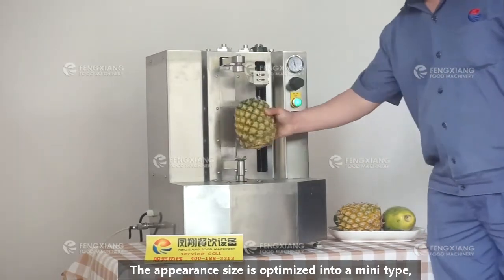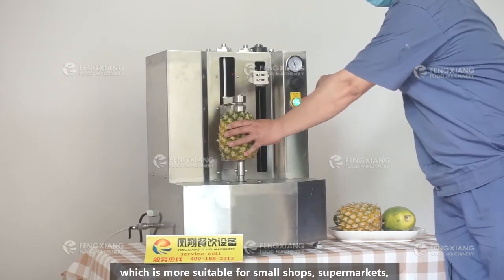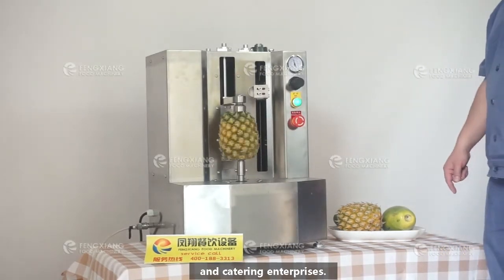The appearance size is optimized into a mini type, which is mostly suitable for small shops, supermarkets, and catering enterprises.